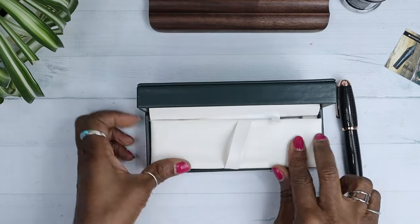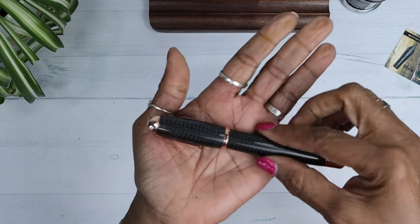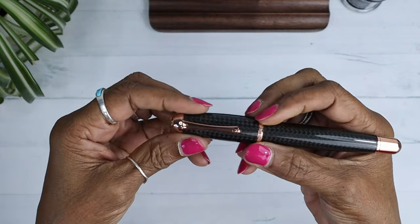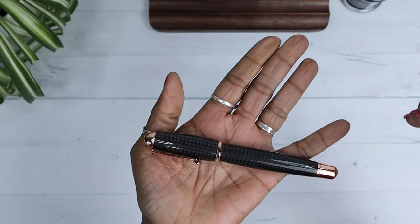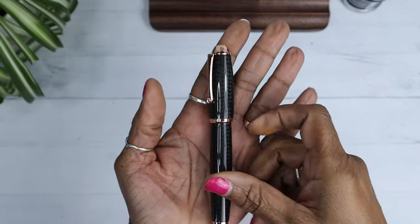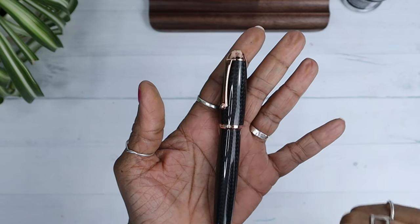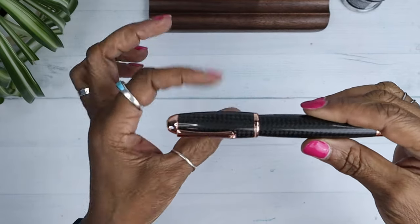Look at that. I wish your hand were here so I could put it in your hand so you could feel the beautiful weight of this pen. This pen is the Monteverde Super Mega Carbon Fiber with Rose Gold trim. It's the Mega Collection — part of the Mega Collection.